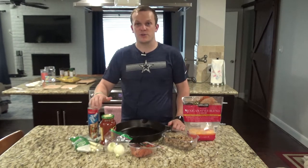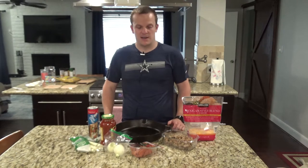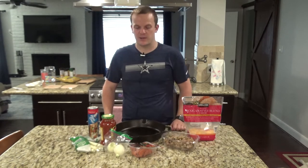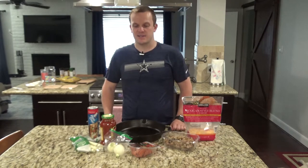We're going to actually try to do a stuffed crust pizza for one of them, and I've also got some venison sausage that's ground up here, so let's get started making it.